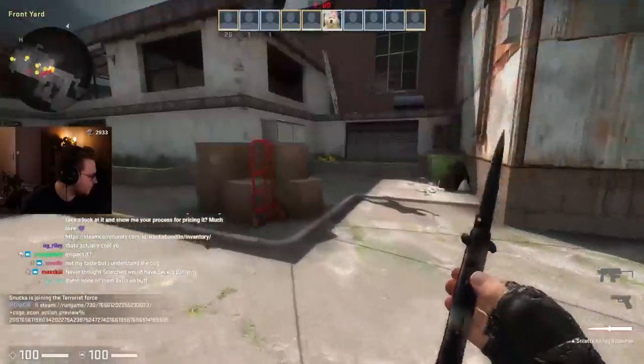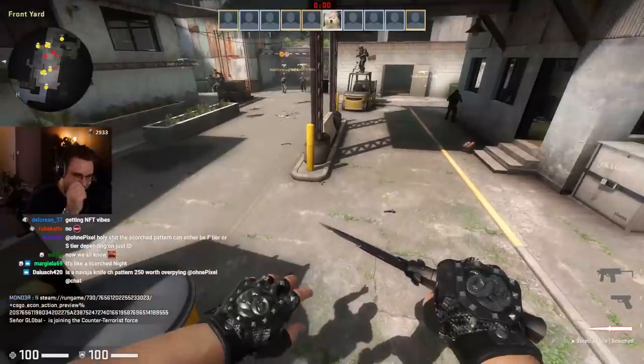Inspected. Backside is... oh, also black. I didn't know that. But this just looks very, very nice.